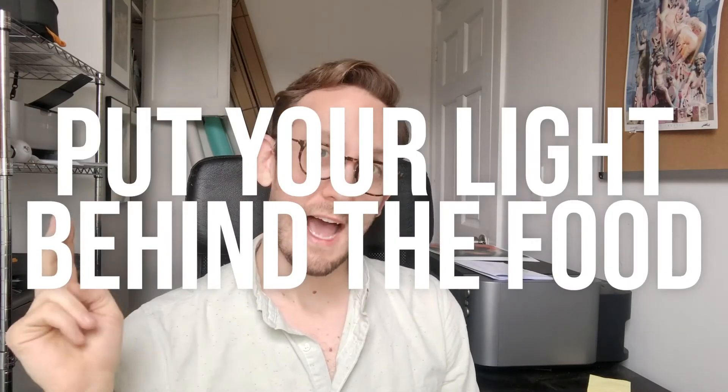Put your light behind the food. Here's your camera, here's your food, here's your light. It really could be the end of the video, but of course I'm going to give you some demonstrations.